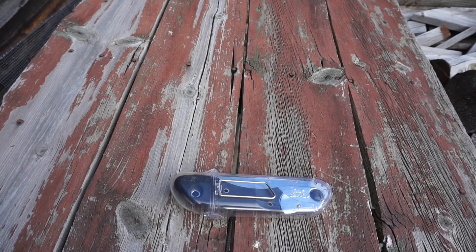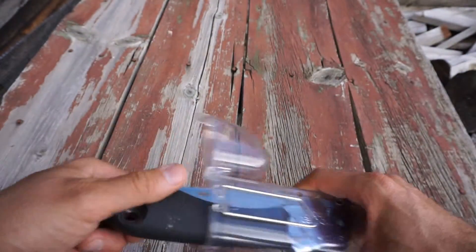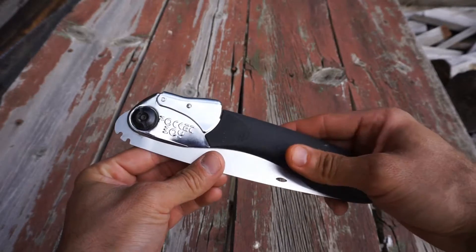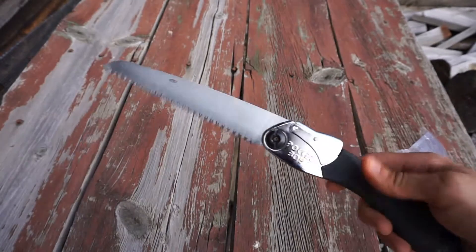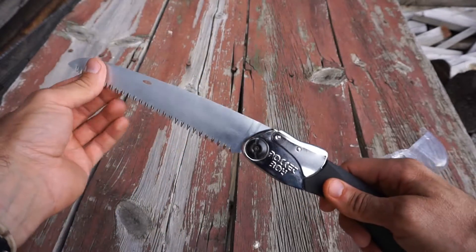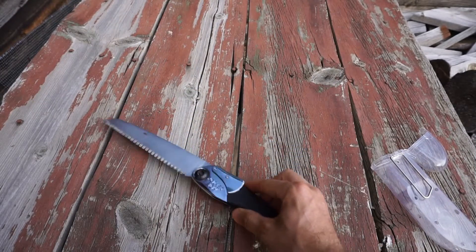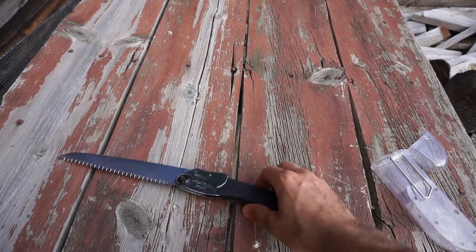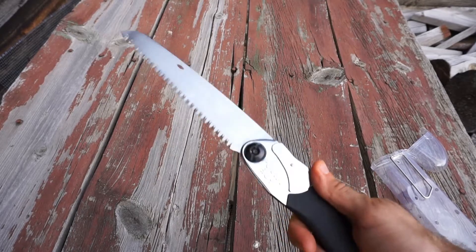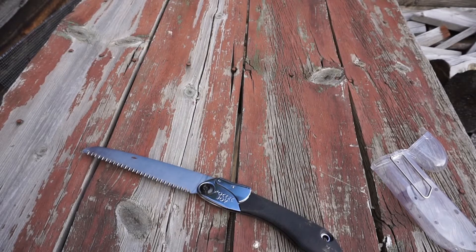In a recent video while I was building my baseline bushcraft kit, I realized that the only saw I had suitable for bushcraft purposes was this Silky Pocket Boy. It's nice, it's a folder, still super sharp after all the use I've given it, but it was limited in length and getting along in age. Even though it still has tons of good use left, I wanted to upgrade to a new saw.